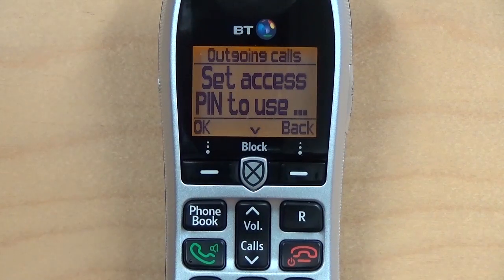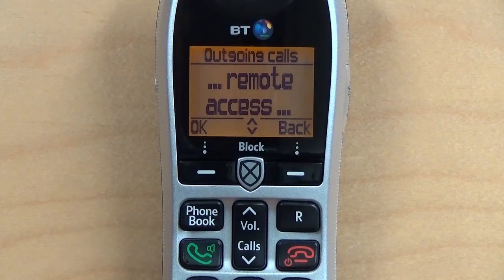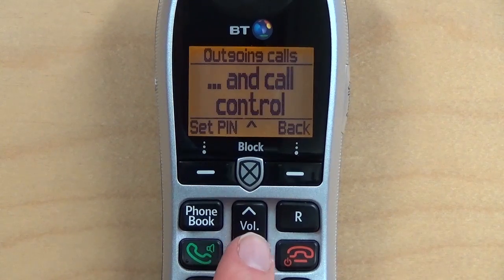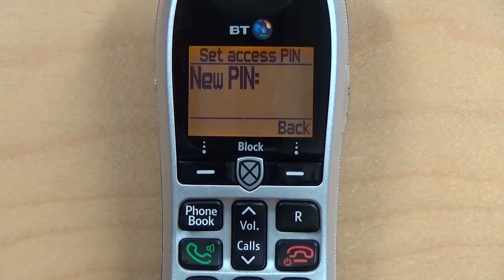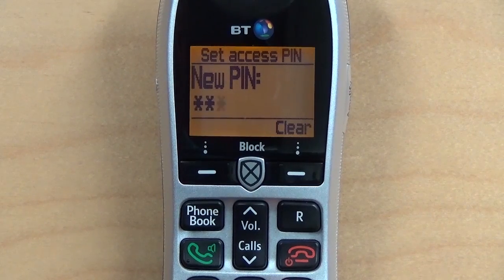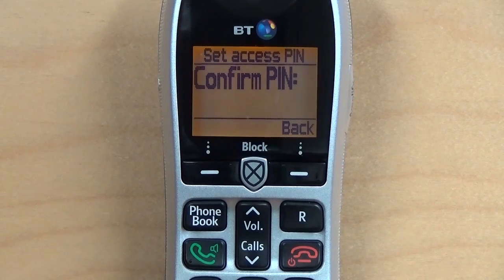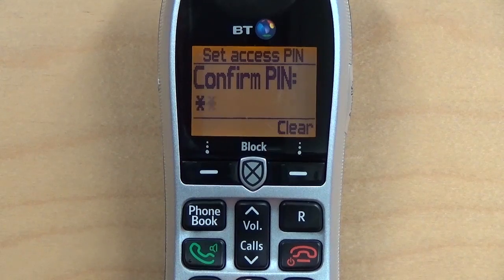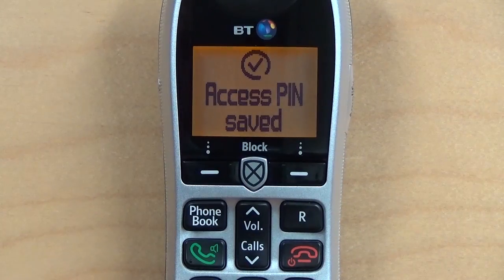If this is the first time you've used Outgoing Call Control, you will need to set a PIN. To do this, simply press OK, then press the down arrow until you reach Outgoing Call Control. Now press Set PIN, and type in your four-digit PIN number. Press OK to save, and you will be asked to confirm your PIN, so type it in again, and press OK to save.